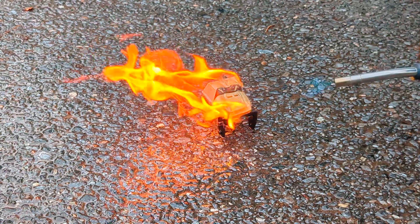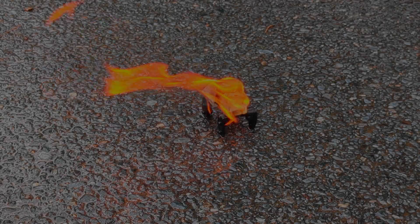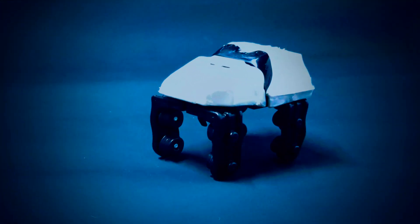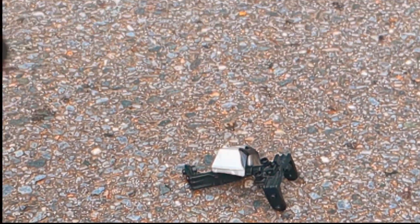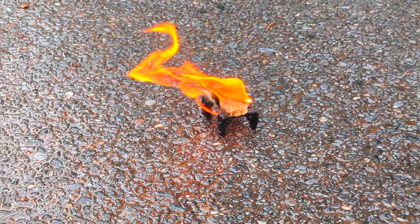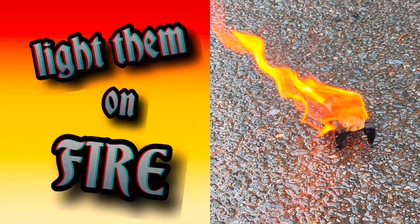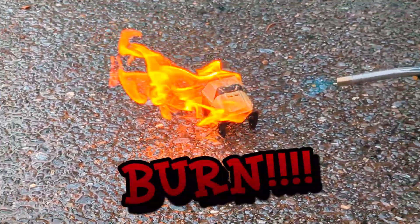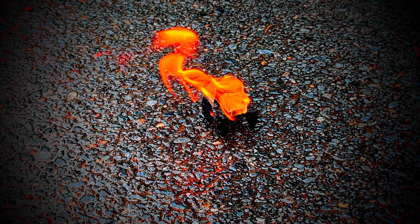But before we do that, I'm gonna take out some revenge on these cars. I will burn my coaster cars for losing speed and losing heart, for breaking down and stopping short. I will smash my coaster cars for letting off the gas, for not doing what I ask. I will light them on fire. I will burn my coaster cars.